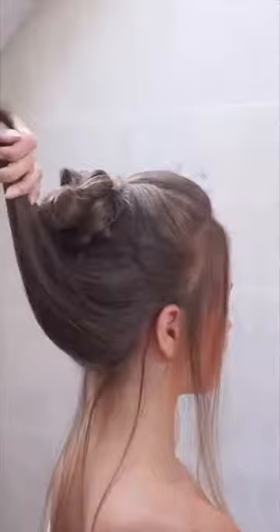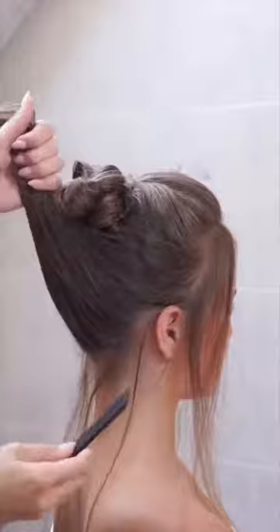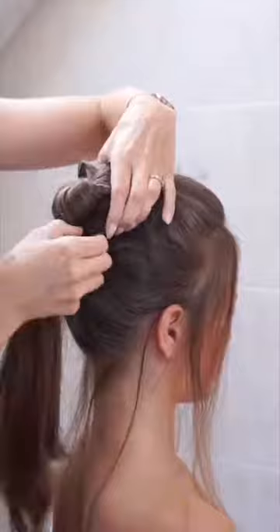Put the top hair up and spray and comb the surface to make it cleaner. Keep holding this top hair up all this time. Now put this hair into a clear elastic and pull this clear elastic over the bun.